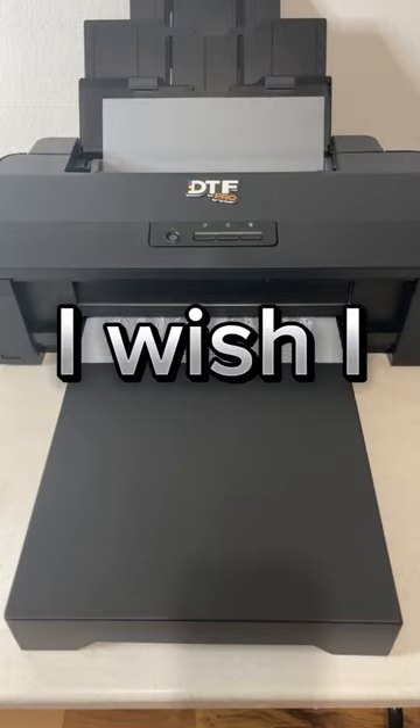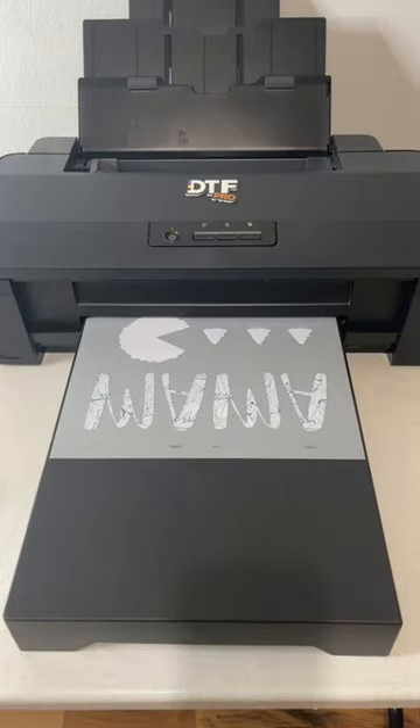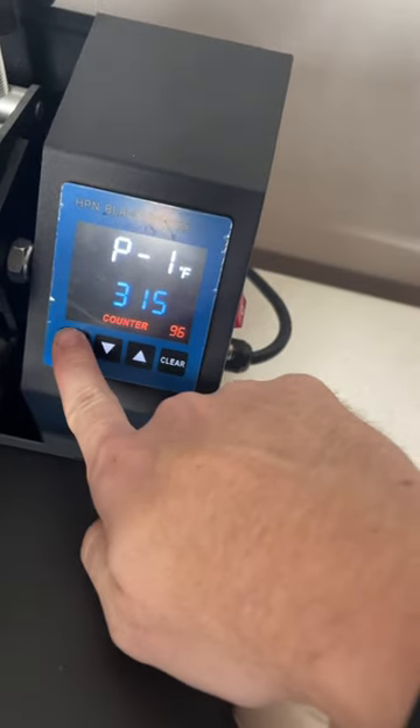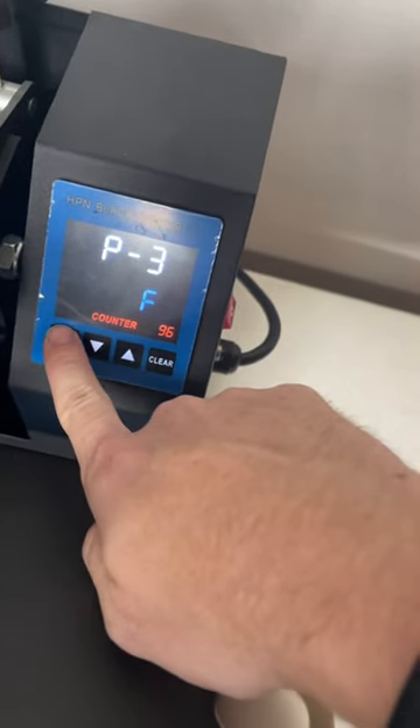Here are five things I wish I knew before I started using DTF transfers. Always make sure you're using enough pressure and the correct temperature and time for your heat press.